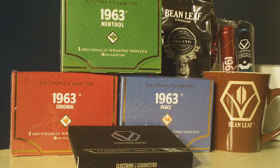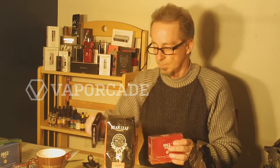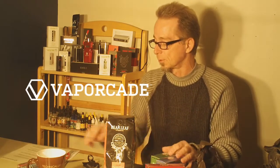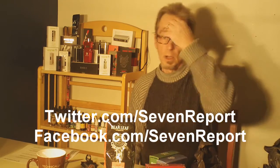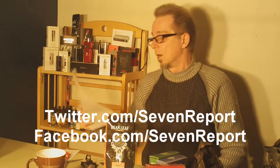I want to thank all the folks at Vapor K for reaching out and supplying this first round of products for us to review. We'll do a first look on at least a couple of the 1963s, and we'll also do one on the cigars and on the Red Dragon, and then come back and do full reviews. If you follow us on Twitter or Facebook, you'll find out when all that stuff has been posted. All the information included in this letter, including that special coupon code for 7Report readers and viewers from Vapor K, will have a link to their website so you can find out more about these products.